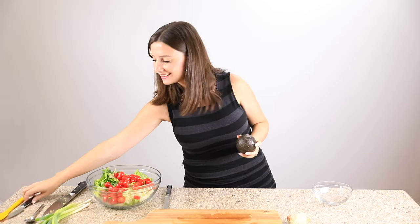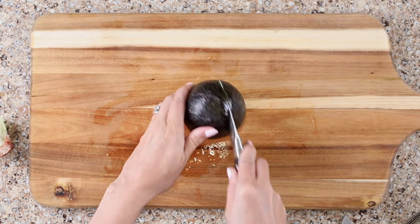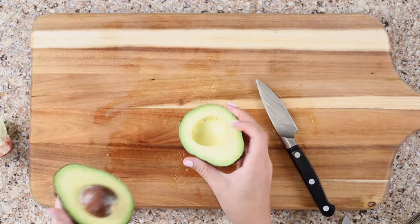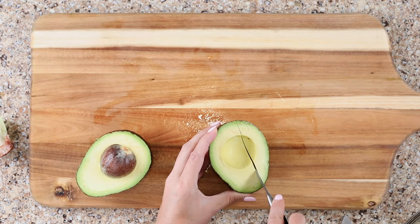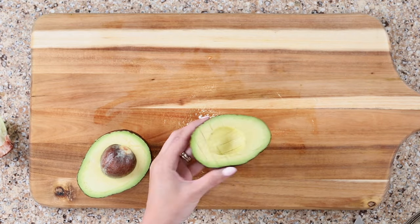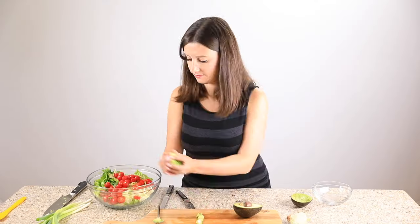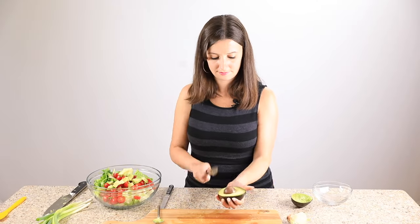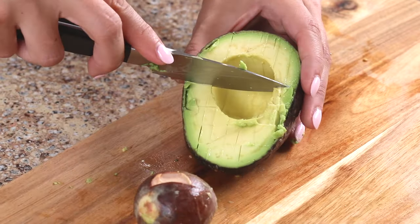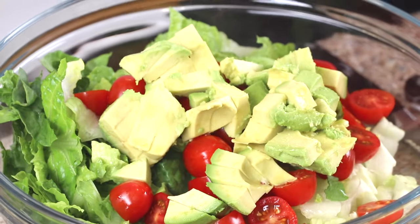My favorite part — the avocado. Slice it lengthwise, then twist and hope that it's beautiful inside. Grab one half and slice lengthwise, then slice in the opposite direction. Use a spoon to release the cubes of avocado. For the side with the pit, pierce the pit with a knife, then twist to release. Repeat the slices with the other half of the avocado and add it to your bowl.